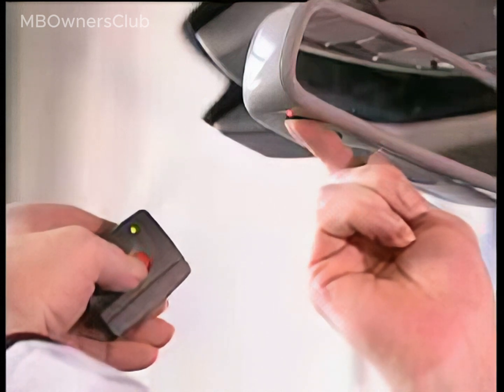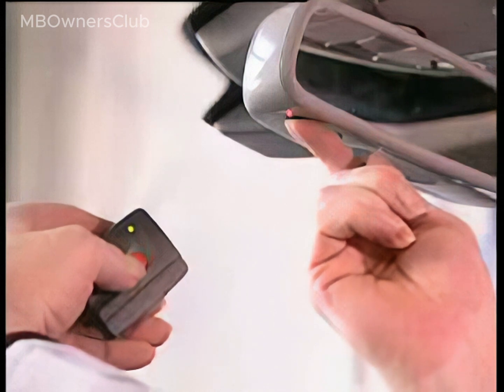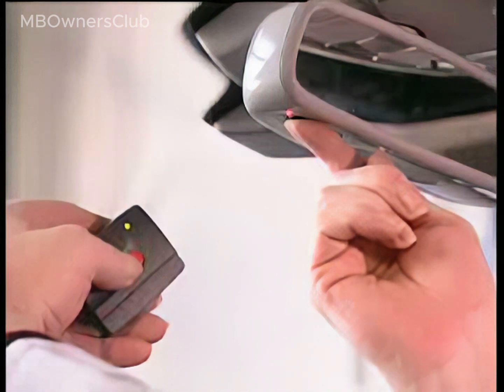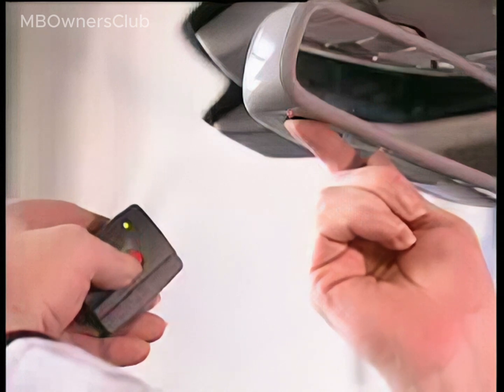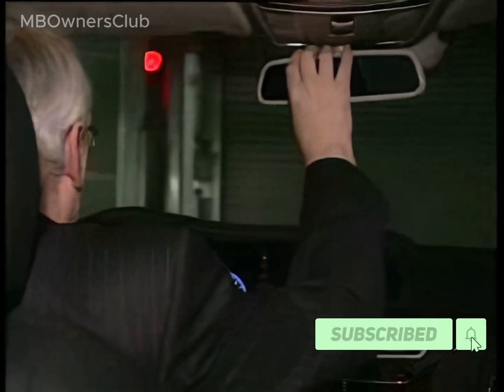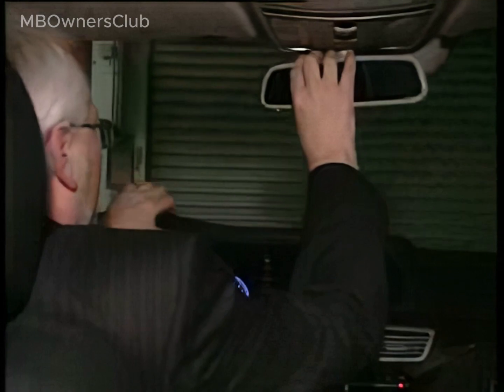To program it, point the remote control transmitter at the inside rear-view mirror. Hold down the transmit button on the remote control and the desired transmit button on the mirror until the indicator lamp starts to flash quickly. For a garage door system with a fixed code, when the transmit button is pressed, the indicator lamp will shine constantly.